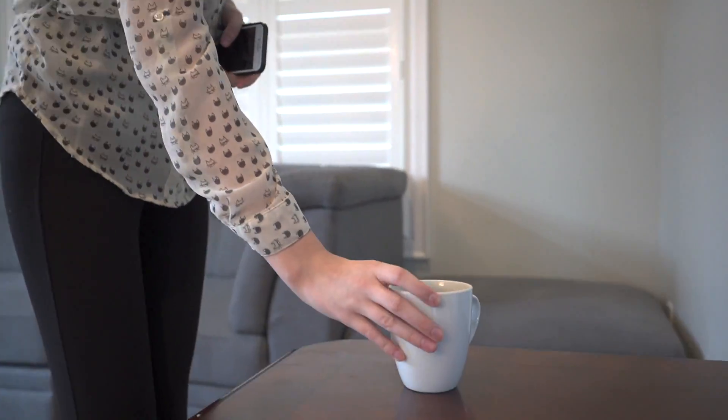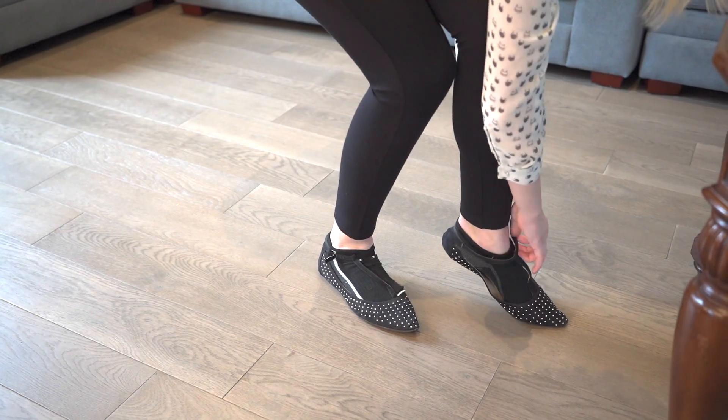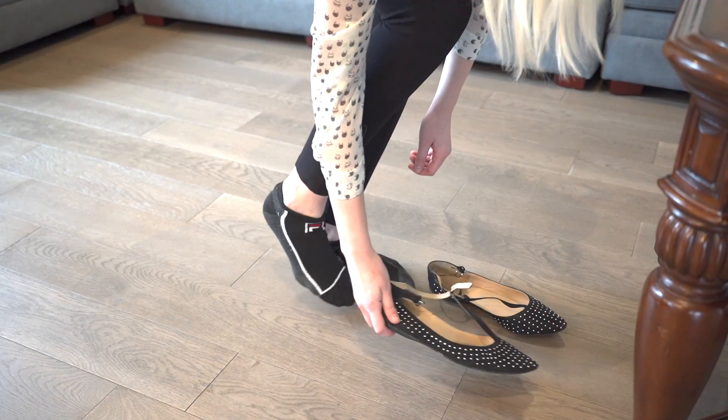Before we begin, make sure to empty your pockets, remove your belt and shoes. Avoid the urge to flex and simply be yourself. Let's get started.